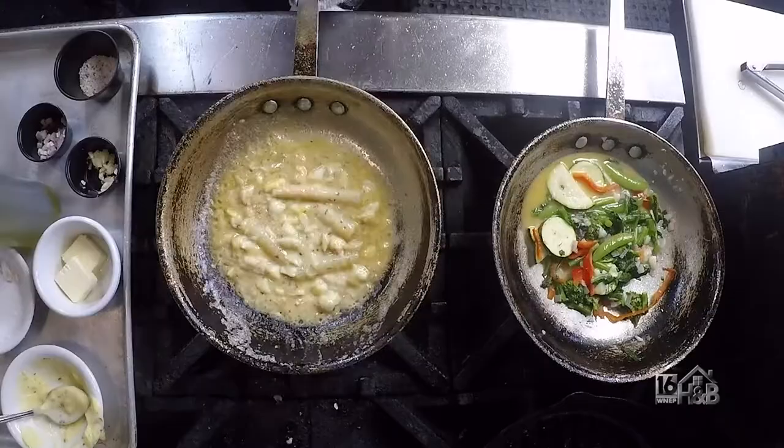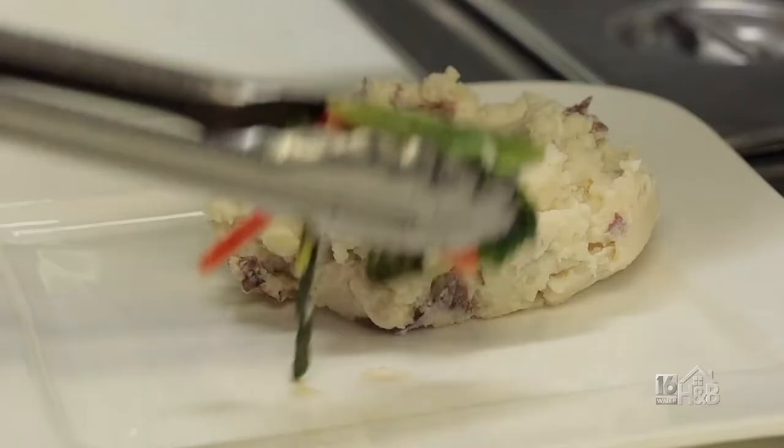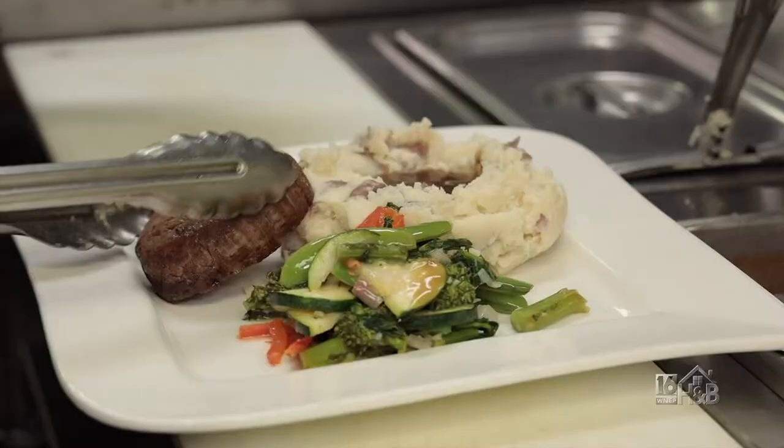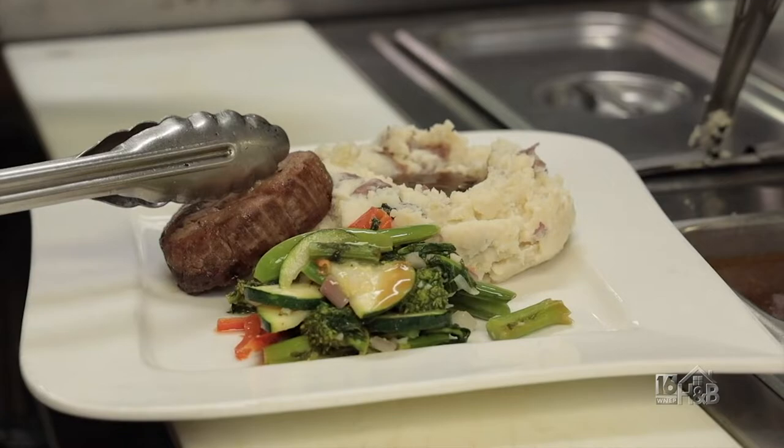Once that's nice and heated up, we're gonna start to plate our dish. First thing we have here is our mashed potatoes, which are made in-house, and she's gonna put our homemade demi-glaze on. Now she's gonna plate the veg, and here comes our filet mignon — our filet is gorgeous. We're gonna put our Béarnaise sauce on, and here you have it: our Filet Oscar.